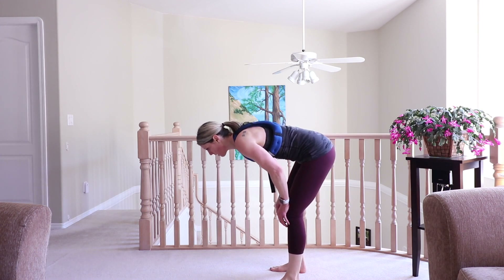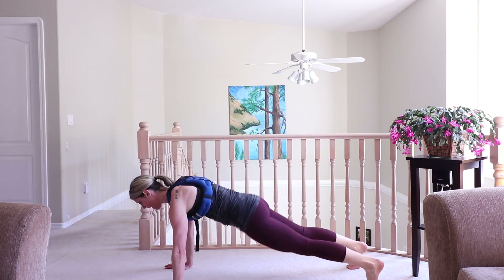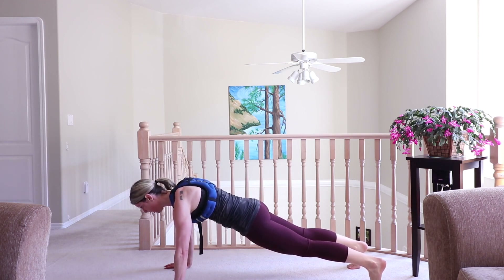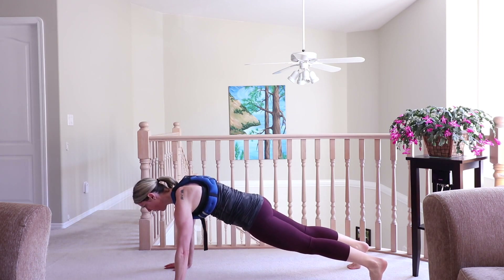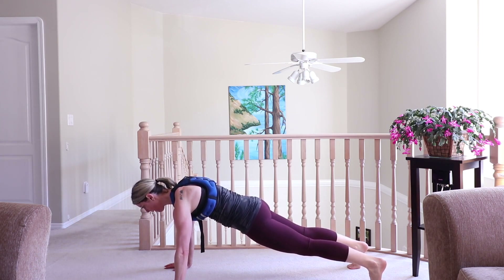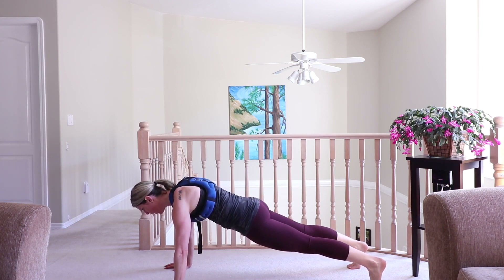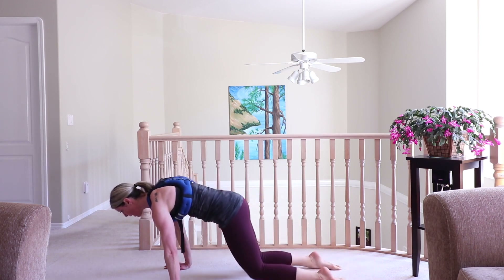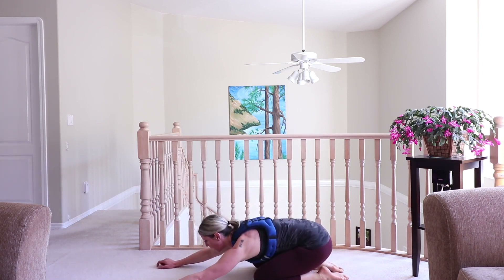Get down into your plank — here we go, 30 seconds on the clock. Breathe. Pull that belly button into your spine. Last five, four, three, two, and one. Drop to your knees, stretch it out in child's pose.